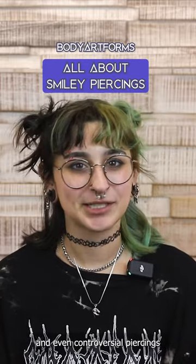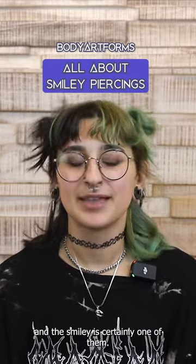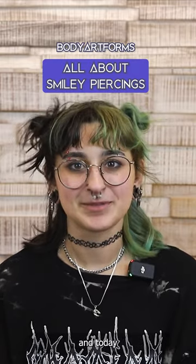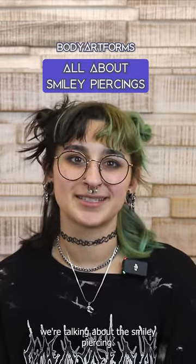There are a lot of odd, quirky, and even controversial piercings out there, and the smiley is certainly one of them. Hi, it's Riley with Body Artforms, and today we're talking about the smiley piercing.